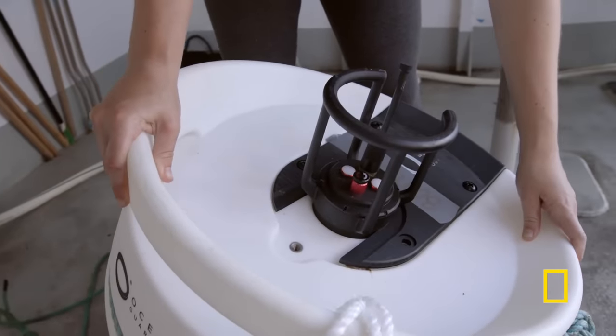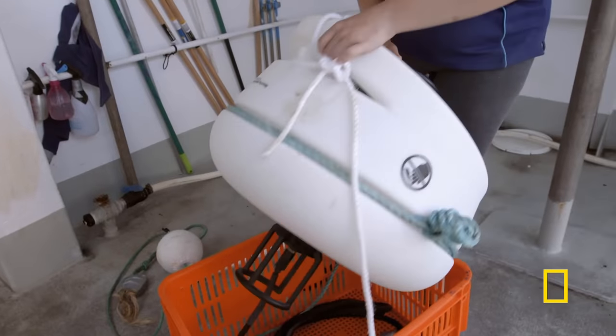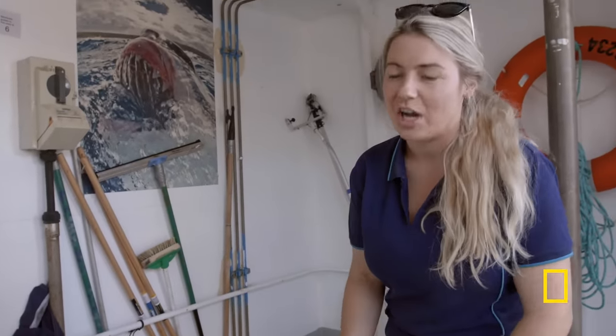How it works: this big white thing is a float — it just floats on top of the water. This black module is where the power comes from. And then underneath, we've got a four-meter-long electrode which actually emits the electric field, which theoretically deters a shark.